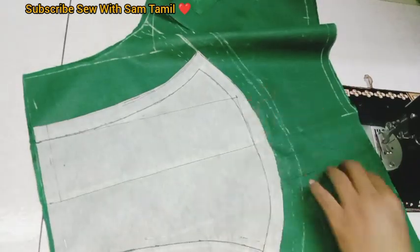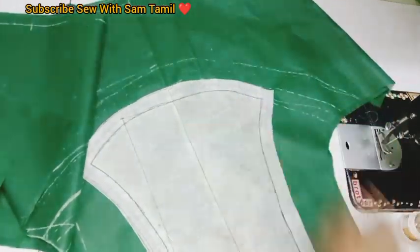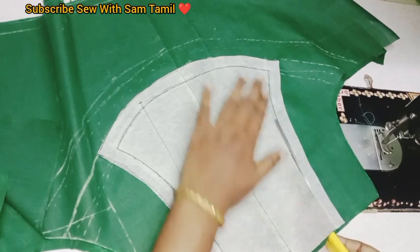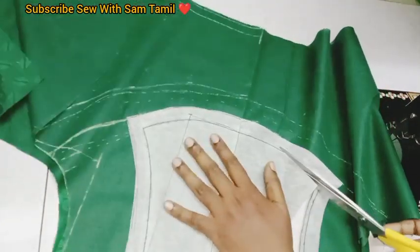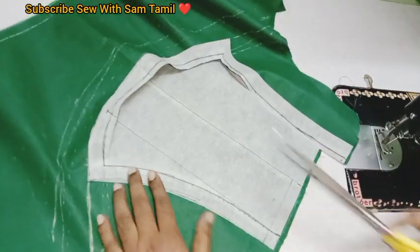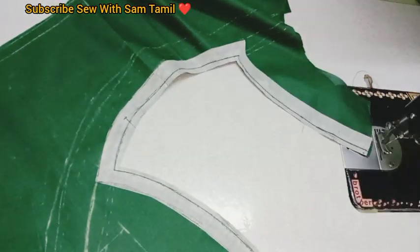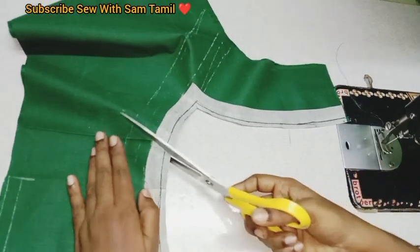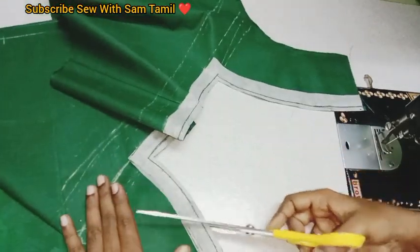Now we are going to remove the pins from the back side. If you want to make the product, you can use and balance the product. You can cut the product. If you cut the corners, you can cut them cleanly. The finishing part is very good, so it will be perfect.